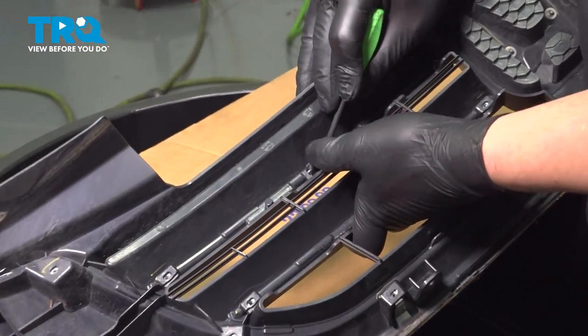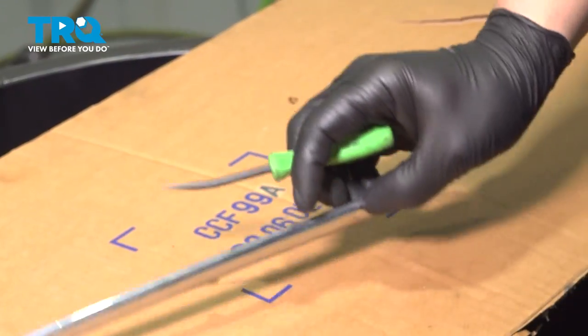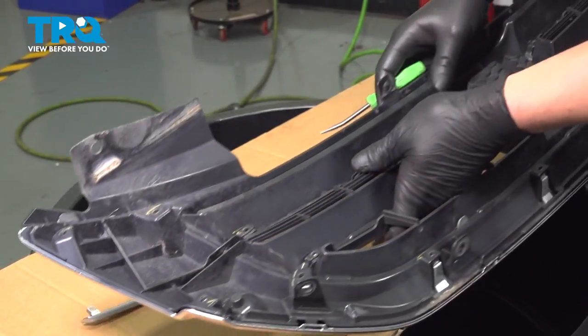Using a small pick tool, push on the tabs and pull them away from the chrome piece to snap all of the chrome pieces out.